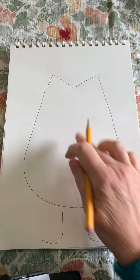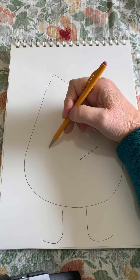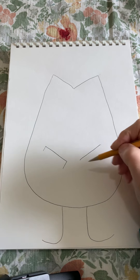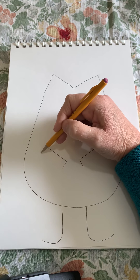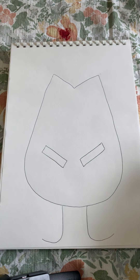Now I want to come inside the shape that I made and draw a slanted line on each side. I want to pull down a little from each of those slanted lines and then connect those lines so that we have two skinny rectangles inside of there.